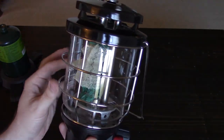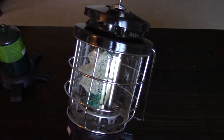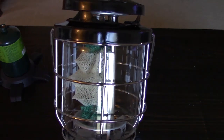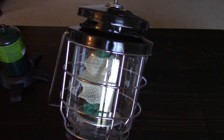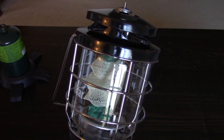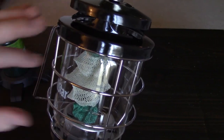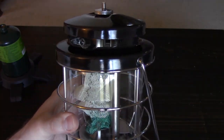One thing I found unique about this lantern — I hadn't actually seen this before — is that it only uses one mantle, but it's this accordion-style mantle. It's the Coleman number 95 mantle and it actually attaches at the top and the bottom. I'll take this thing apart and give you a better look at it.